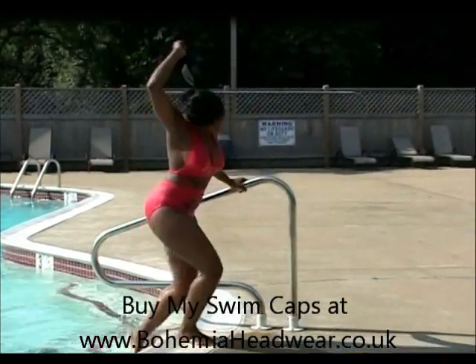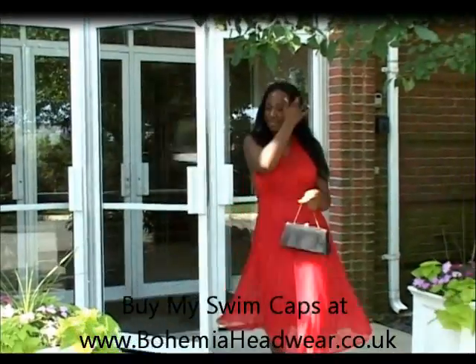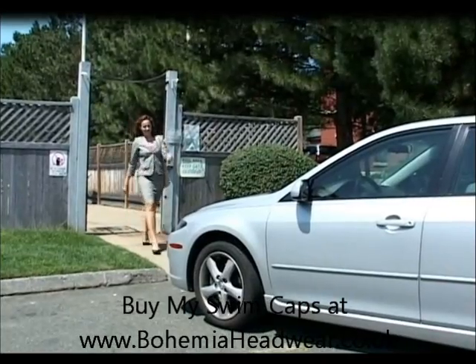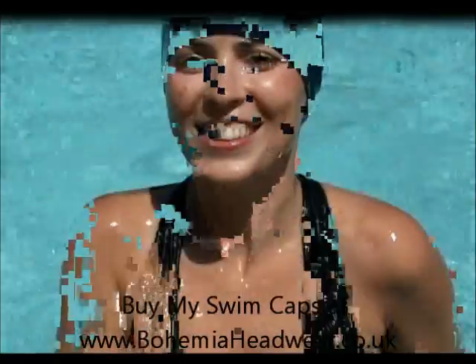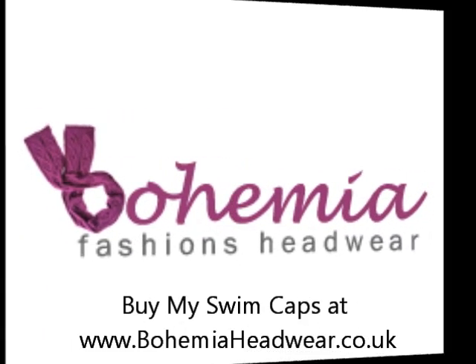With MySwimCap, you can go from the pool to the party, and from the water to work in record time and with fabulous hair. MySwimCap's premium neoprene swimming cap — the last swimming cap you'll ever buy.